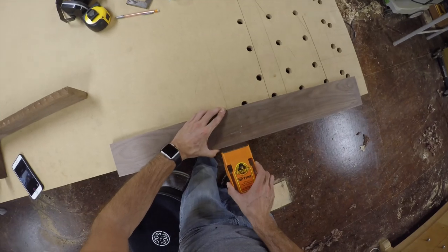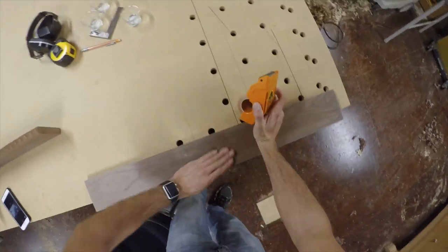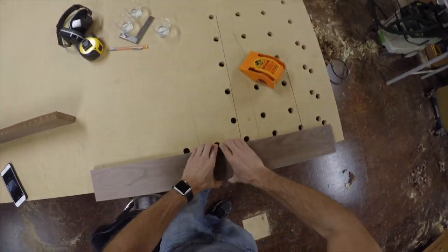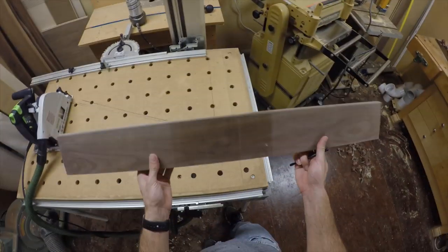I'm going to be cutting a series of curves in this board. To prevent tear out and also to keep the glue from adhering to the surface after we glue it, I like to use this Gorilla packing tape and make sure to curve that around the edges — it's going to save us a lot of time and energy.